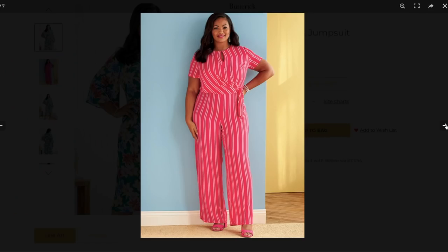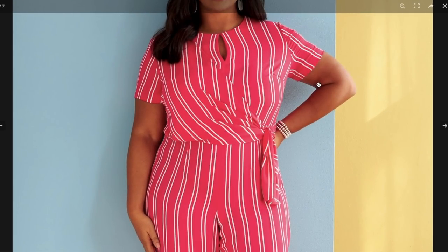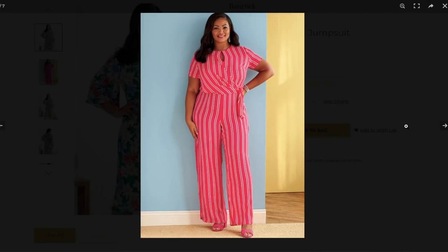There's a jumpsuit version, which is a little concerning — the bust dart looks about two inches too high. It's interesting they'd choose a photo showing such poor fit, because it's also pulling on the keyhole. Definitely check your bicep measurement on this one, and even your sleeve cap. You may need to add more ease to the shoulder area. It is really cute as a jumpsuit with that single wrap detail.